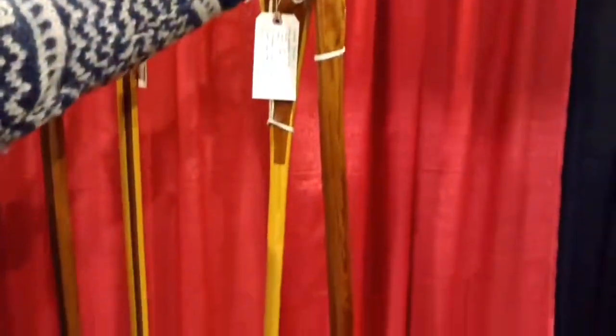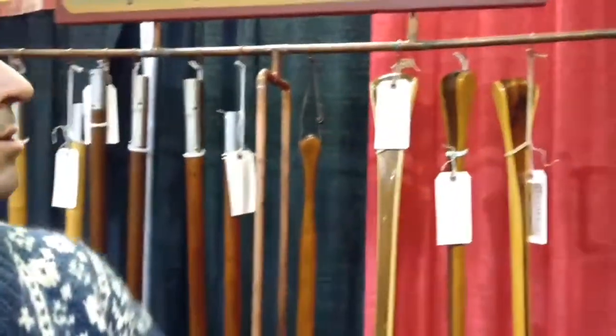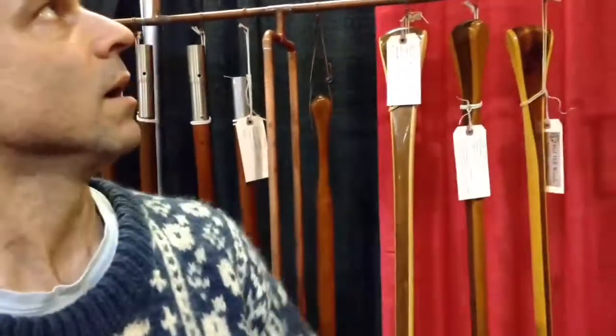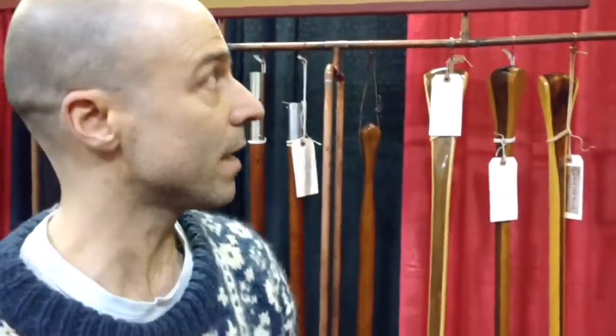That's a replica of an old Aleutian kayak paddle. So from the islands off Alaska, the indigenous peoples there, as far as we know, used a paddle just like or very similar to that.